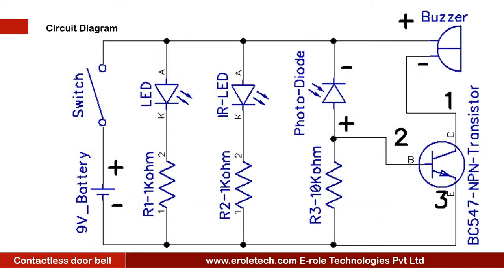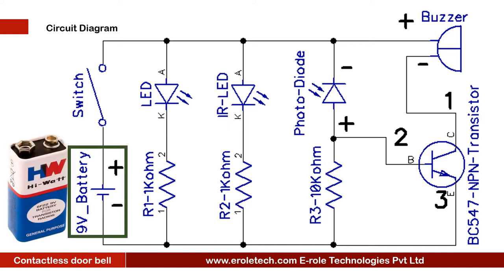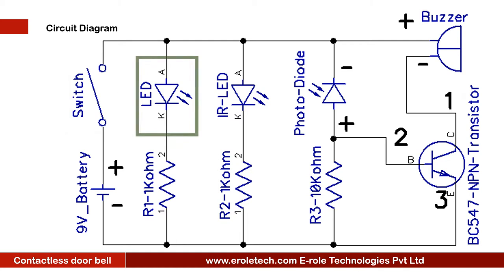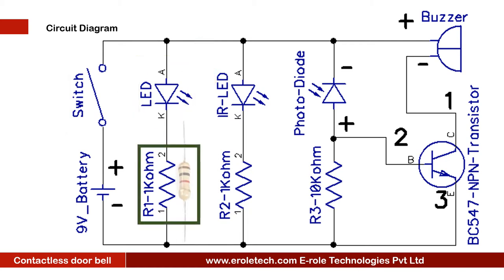Before making the project, we will understand its circuit diagram. This is a 9 Volt battery to power up the circuit. This is an on-off switch, which is used to start or stop the project. This is a power supply indication LED. This is a current limiting resistor to protect the LED from high current and voltage.